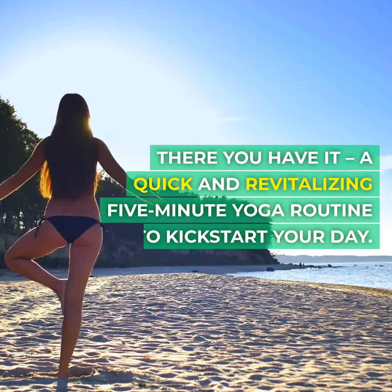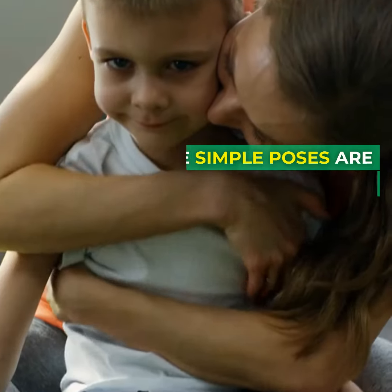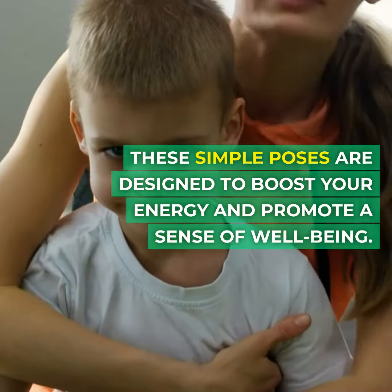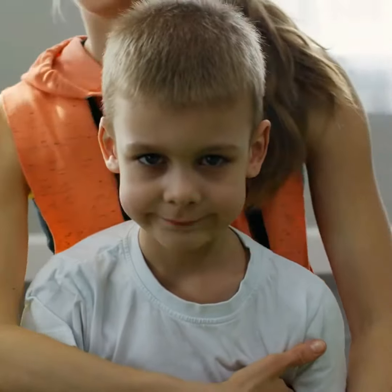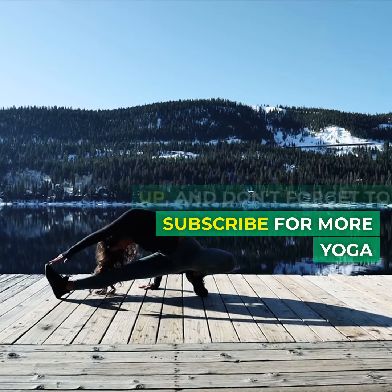There you have it. A quick and revitalizing five-minute yoga routine to kickstart your day. These simple poses are designed to boost your energy and promote a sense of well-being. If you enjoyed this video, give it a thumbs up and don't forget to subscribe for more yoga.